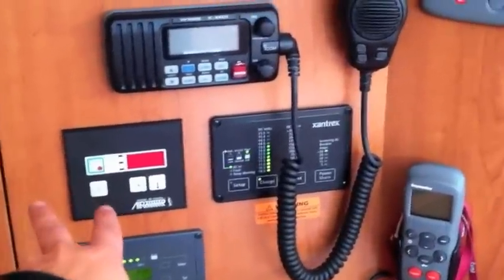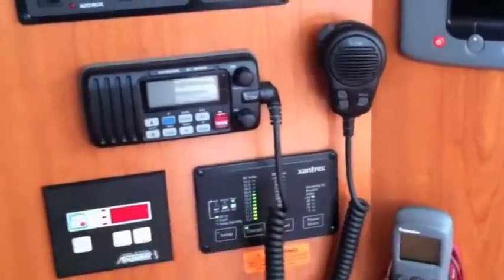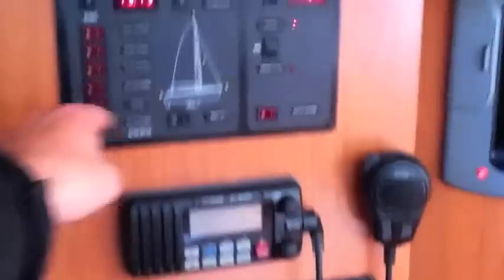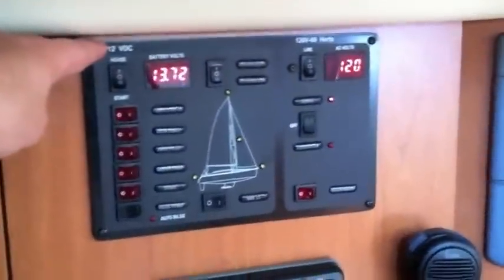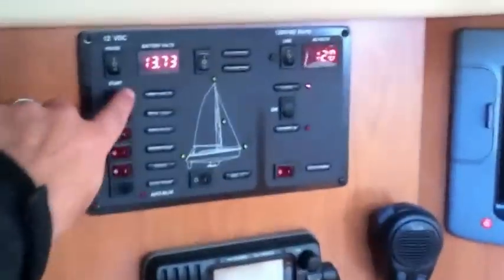We also have the Xantrex inverter charger — an upgraded charger with a high-output inverter — the Icom 422 VHF, and the switchboard for the electrical panel with all of your basic systems that are easy to switch on and off. Behind this plexiglass door is where all of your main breakers are kept — hidden out of the way so they don't detract from the nav station, but all major components are accessible with just a push of a switch.